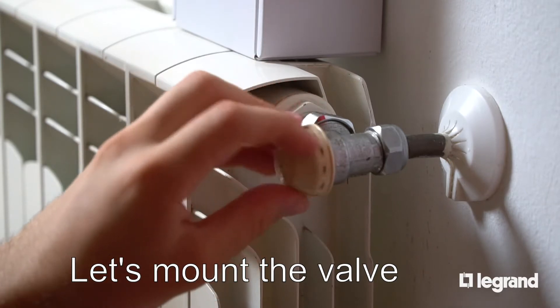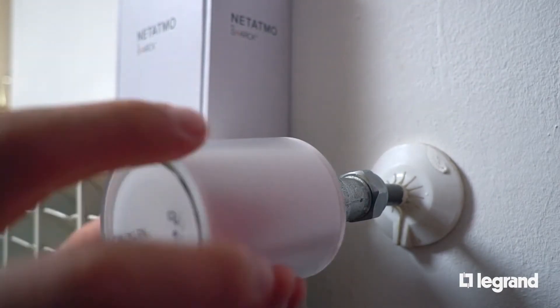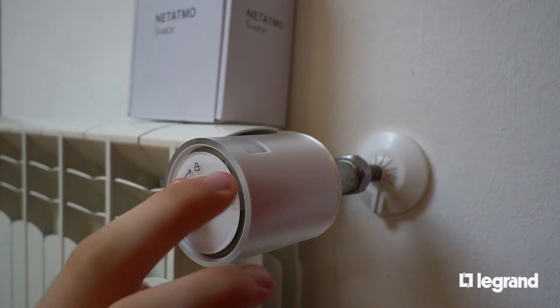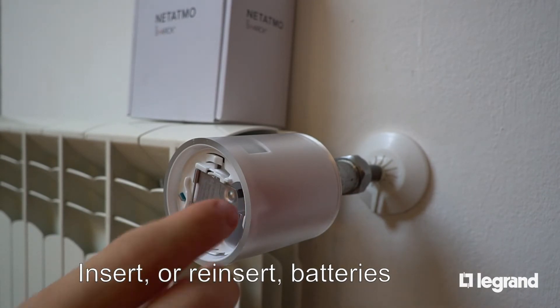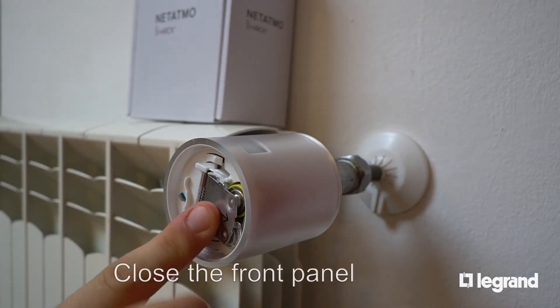Remove the existing radiator valve and mount the Netatmo Smart Radiator Valve. Push the front of the valve with two fingers and rotate the cover in order to get access to the battery compartment. Insert two AA batteries. Close the compartment and replace the front cover.